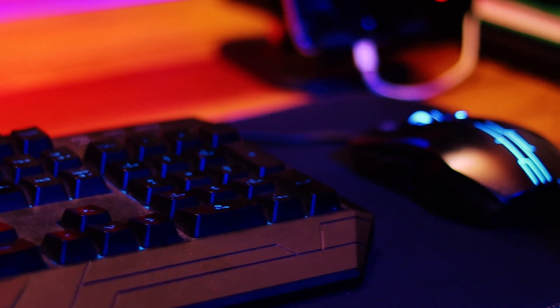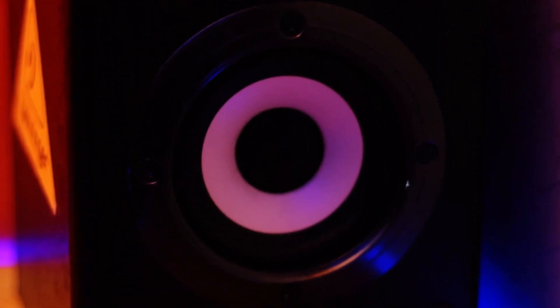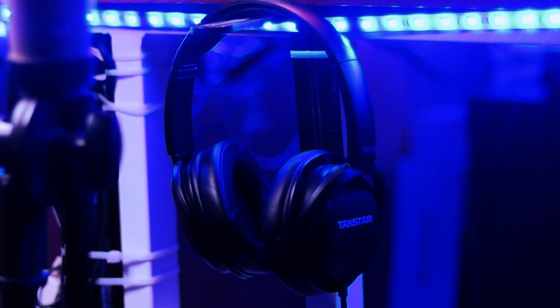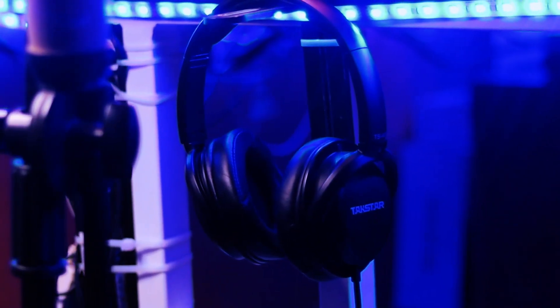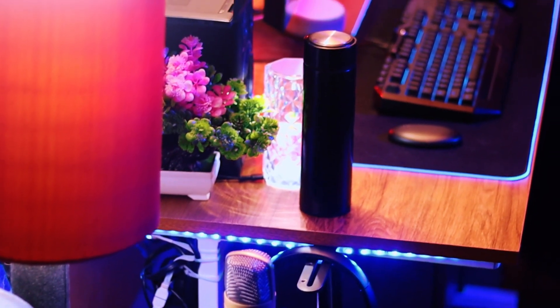For audio, I'm using Behringer — whichever you choose to call it — the MS-20. This speaker is good for editing and normal work. I use it sometimes to listen to music when I'm editing photos. I also have a headphone, this is a Tuckster TS450. The sound that comes out of it is clear and clean, with a little bit of bass.